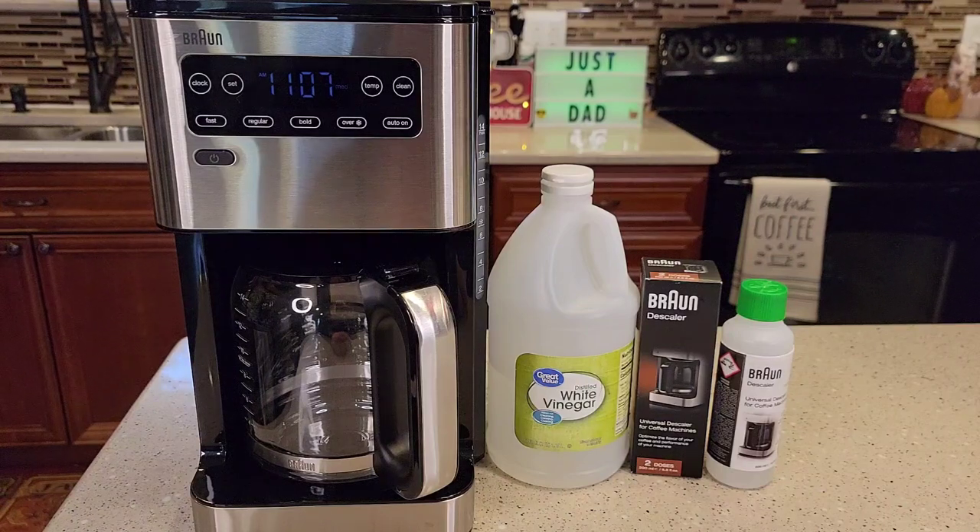Hello everyone, this is Just a Dad. Today I'm going to show you how to descale this Braun Pure Flavor 14 Cup Coffee Maker, model number KF5650.